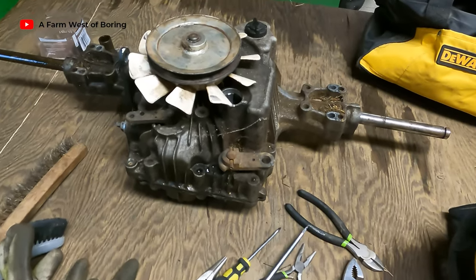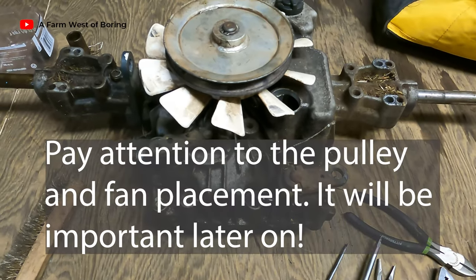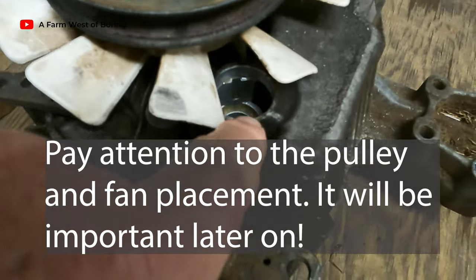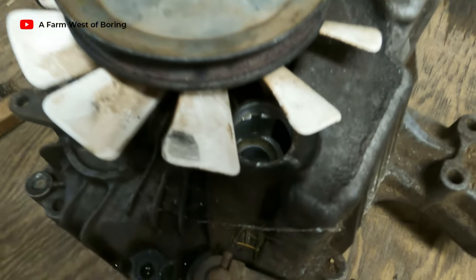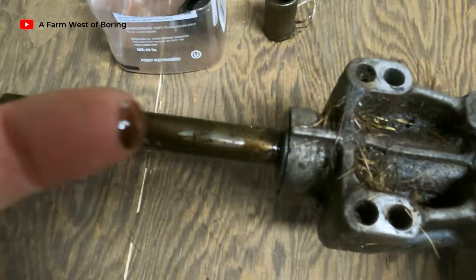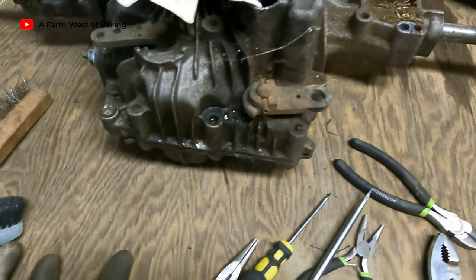There we go - we've got the transmission out of the tractor. This is the same way I had it last summer when I fixed it. I took the oil cap off and I can see that there is basically very little oil left in there. It's not up to within three quarters of an inch of the top, and I can see that it has all been coming right out through this seal right here. That's my problem.